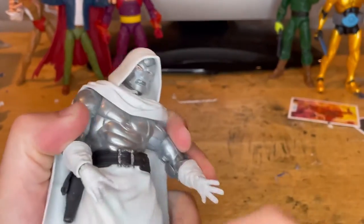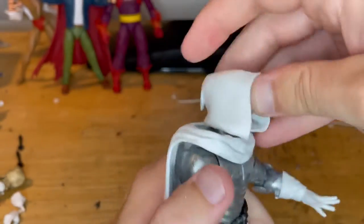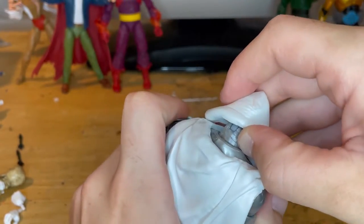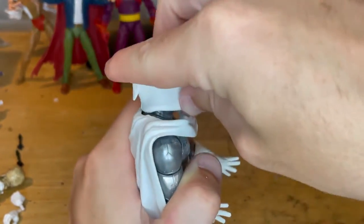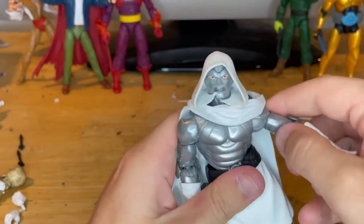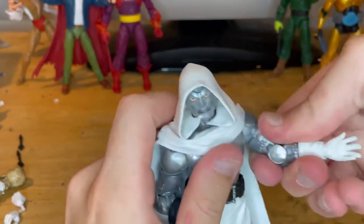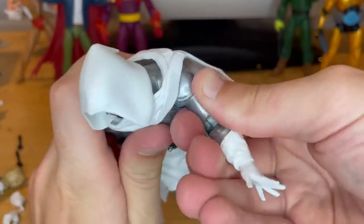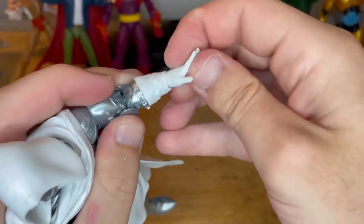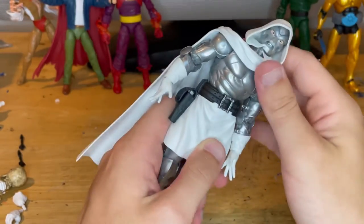Going over the articulation: the head is a hinge ball joint — not a double ball joint — so it can go up and down that far, look left and right, and pivot just a little bit. Shoulders can move out just so far with 360 rotation. Bicep swivel — the paint is a bit sticky so you have to work it in, and it's a bit clicky. Elbows are double-jointed. Wrists can hinge down and up with 360 rotation.